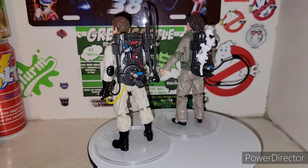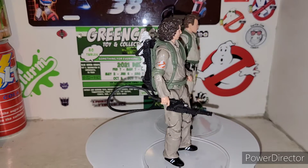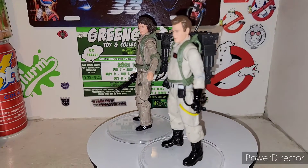They're just wearing their regular shoes. When I suit up as a Ghostbuster, I really don't use combat boots because they're uncomfortable for my feet — I always use regular sneakers. So it makes me not feel bad about myself now, since they're just wearing sneakers too.